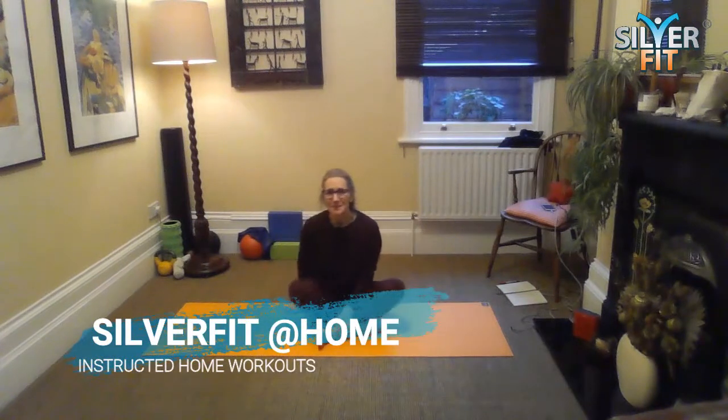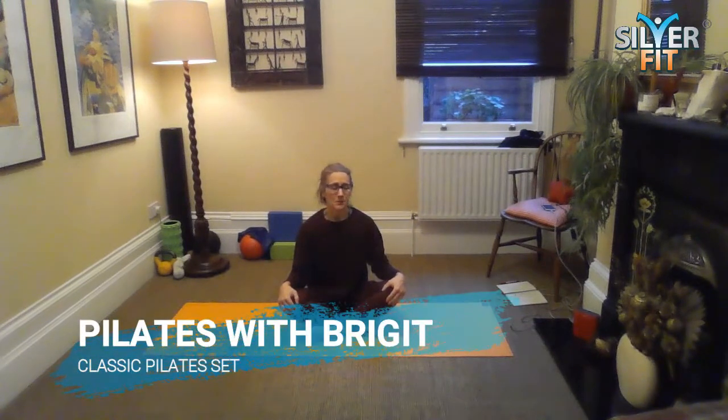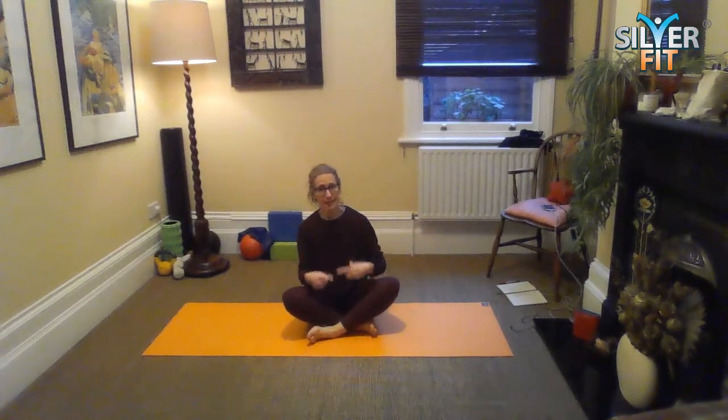Hi, it's Bridget here from SilverFit. I am one of the Pilates instructors and today we're going to do a classic set. So classic Pilates today, half an hour, suitable for everybody. I will give you some modifications — progressions if you want to work a little bit harder, or modifications if you need to scale back a little bit.